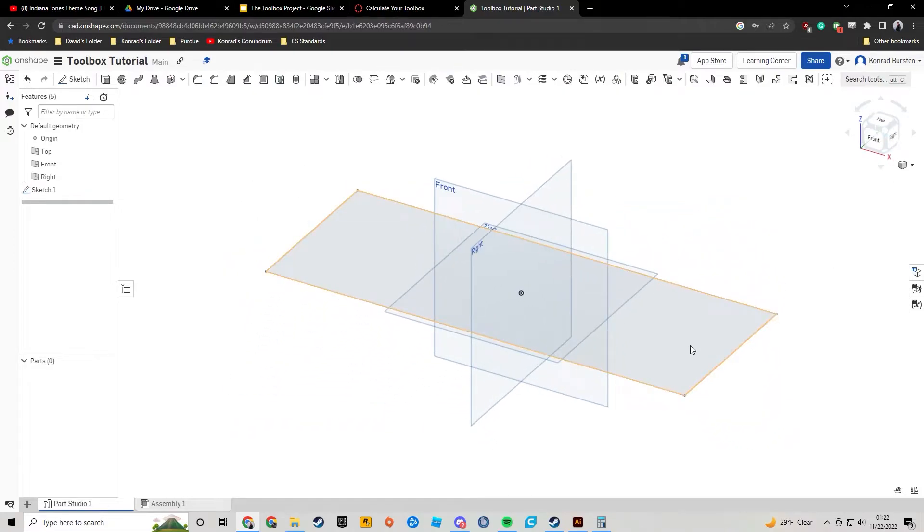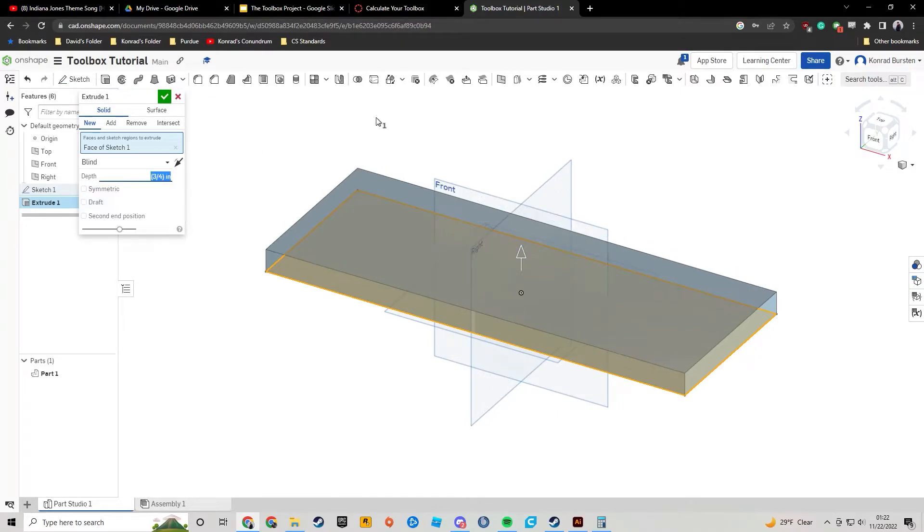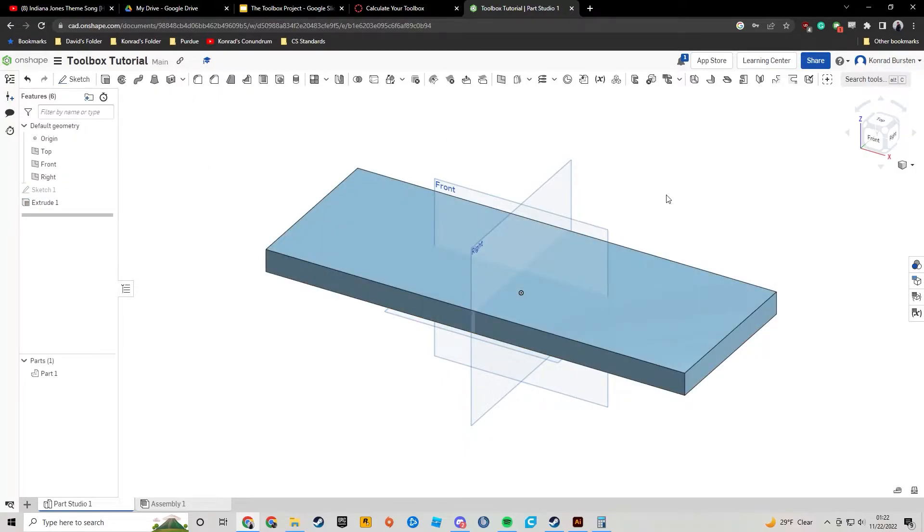I'm going to hit check and change my camera view so I can more clearly see what I'm doing. I'm going to click on that sketch I just made — you can either click extrude or use the keyboard shortcut: press Shift and E at the same time to start an extrusion. My depth is three-fourths of an inch, so I enter 0.75 inches and hit the check mark. Every board we're going to be working with is three-fourths of an inch.